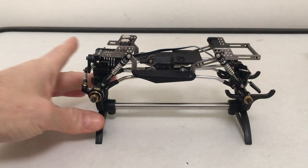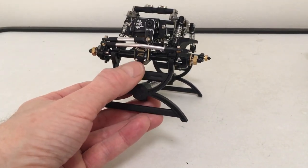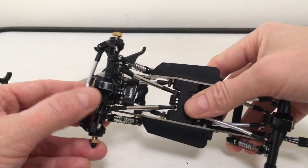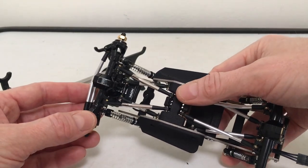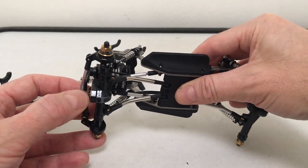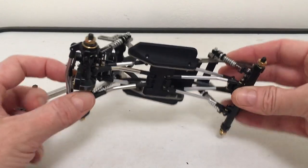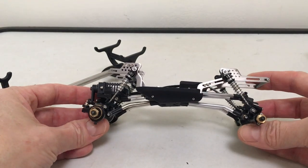The axle assemblies went together pretty easy. The only issue was making the Maz Designs brass diff cover work with the no-name aluminum axle housing. This was a takeoff from another build, ordered off eBay a long time ago. It had really flat stubs on those bearing retainers, so once I sanded those down, it fit up just fine. No real issues there.